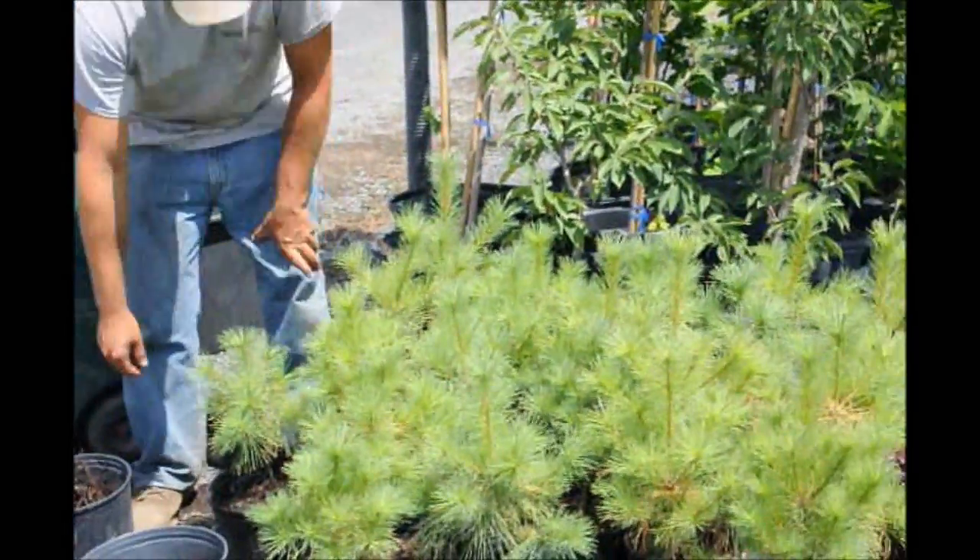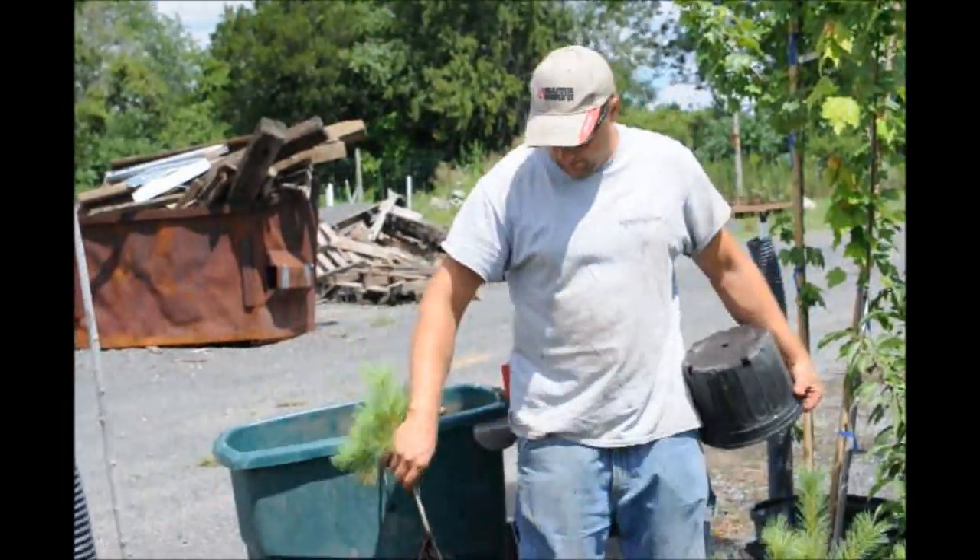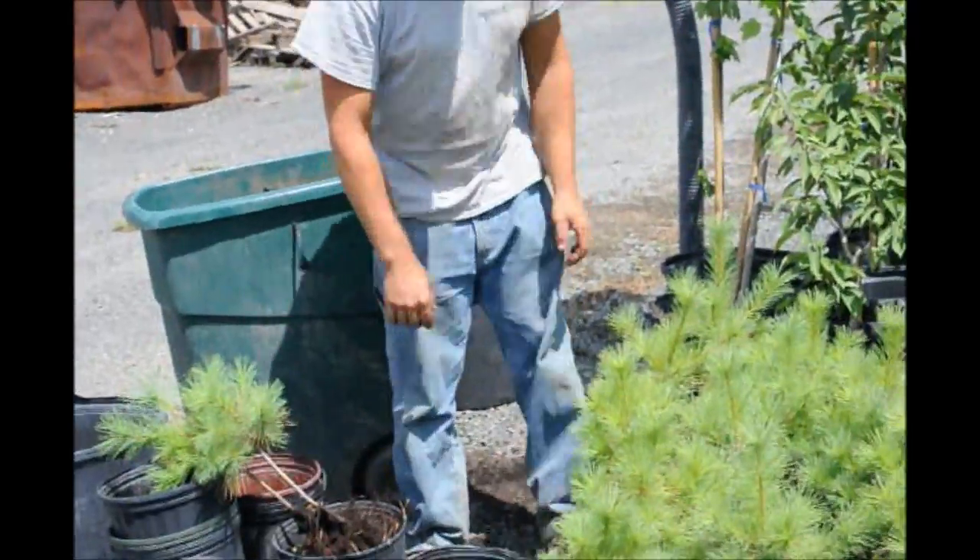I think we have 95 more than we need to finish off the field. We'll just shake a little bit of the dirt out, try to save it so we can use it for other things.